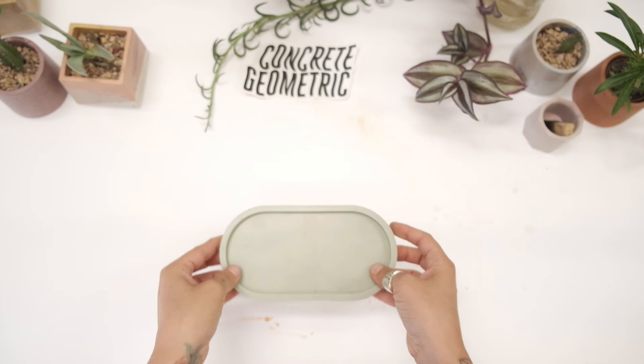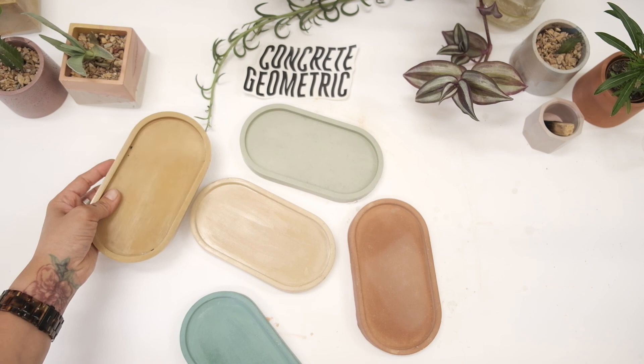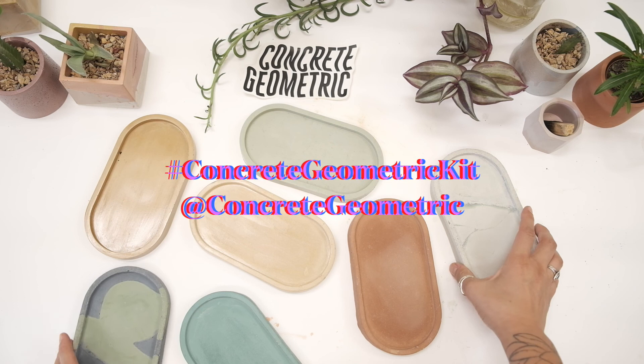These are all sealed and ready to be used. I hope you enjoyed this tutorial. Don't forget, please share if you've made any pieces using the hashtag ConcreteGeometricKit or tag me ConcreteGeometric. Until next time.